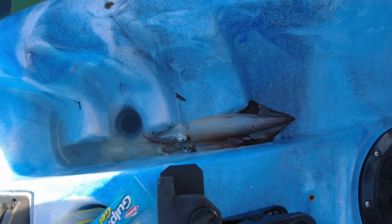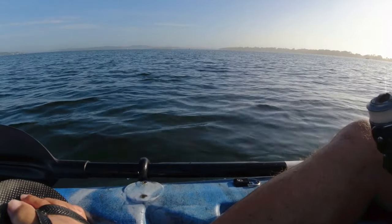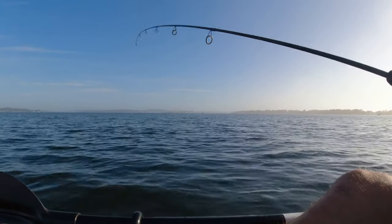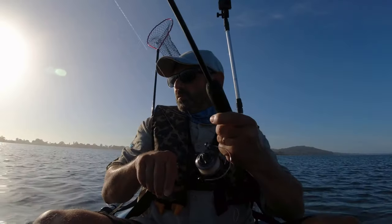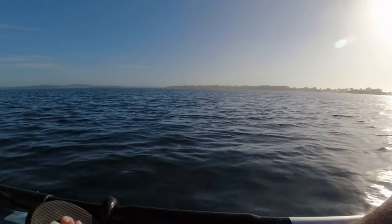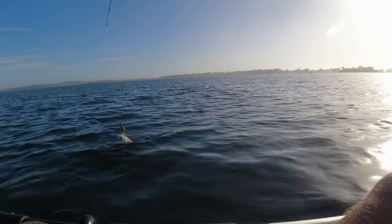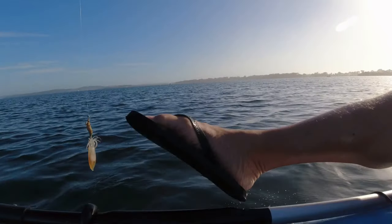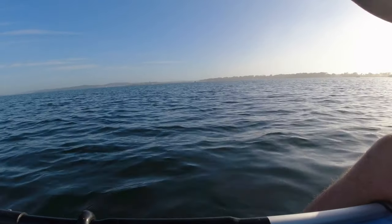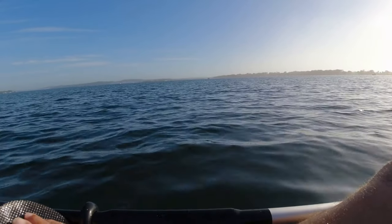They've just got two squid, so it seems like they're out there, just in a certain spot. We've got another squid. These are only tiny — only tiny. Back out, there we go.